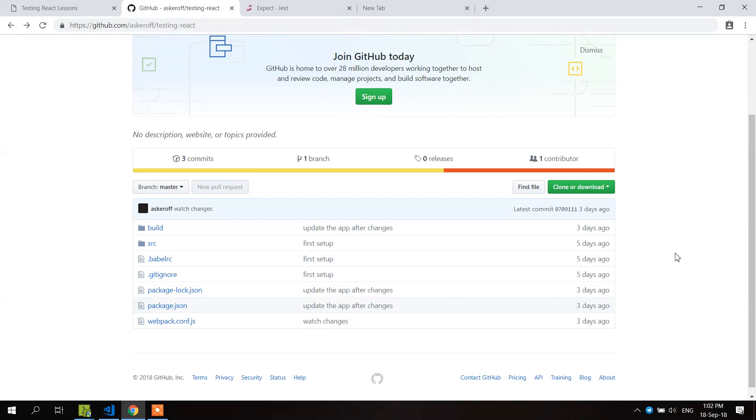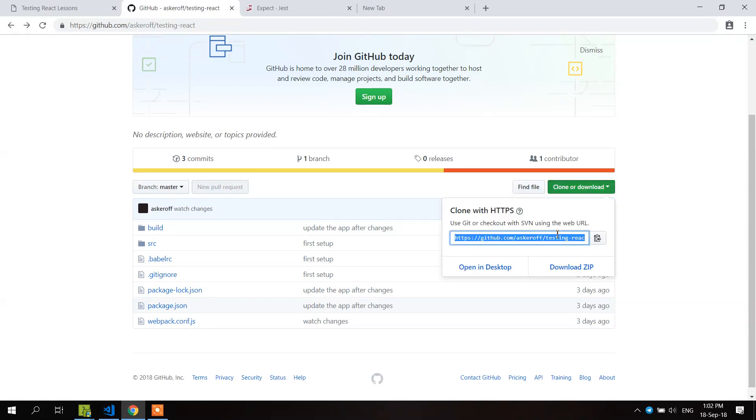Other than that, you might have Git, and if you do, just clone this repository — that will be the repository that we will be working in. It has Webpack configured and all the things pre-installed. All you would need to do is just clone this package and run NPM install. And after that, I will see you in the next video.